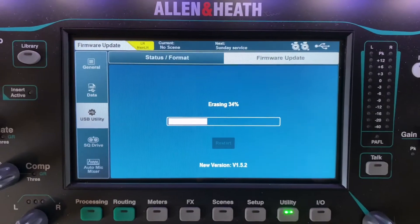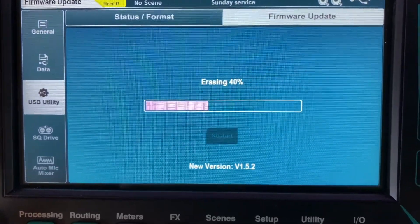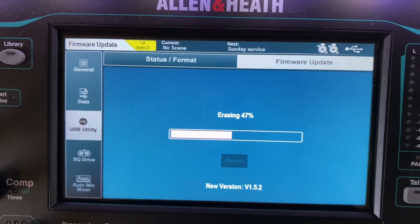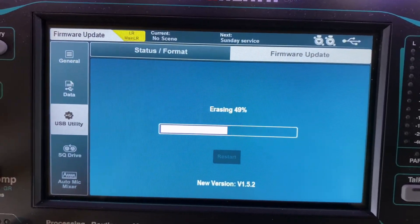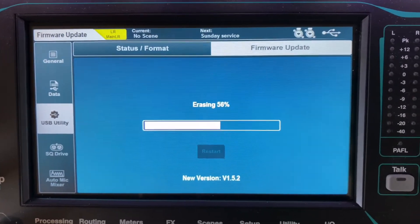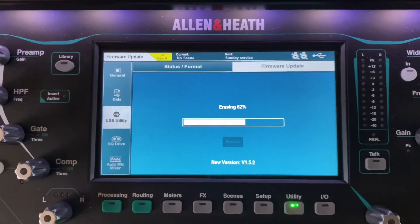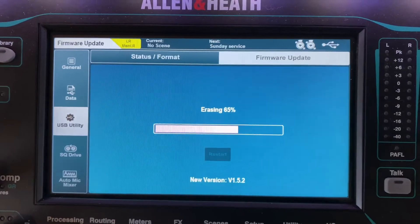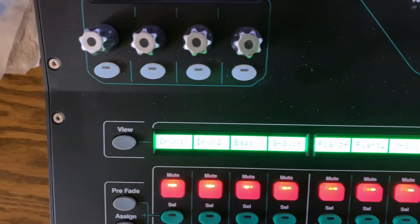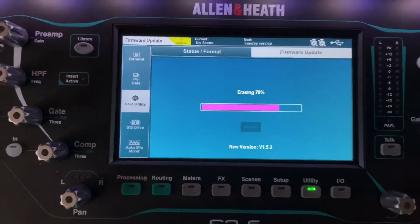I'm hoping that after updating to 1.5.2 I'll be able to update to 1.5.3. I was told version 1.5.3 will take care of the popping noise with all the bugs fixed. It does take a little bit of time, so if you're trying to do this on a Sunday morning before service, I wouldn't do that. Also, it doesn't erase any of your settings — it keeps all of your presets. Nothing changes — it's just a firmware update.